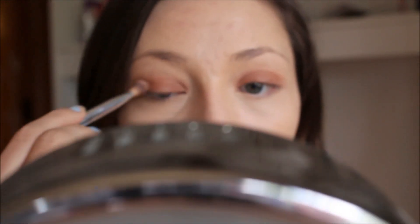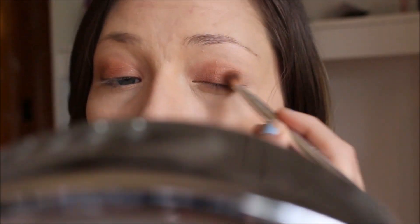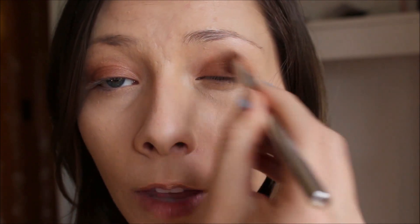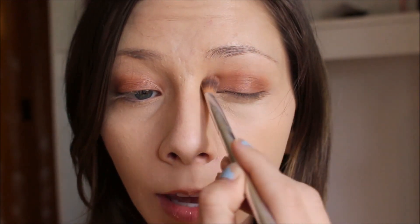Now I'm going to go in with just this fluffy crease brush and dip that into the shade Puree. I'm going to make sure that I get some of that Puree color in the crease above that warm color. I'm not sure if you'll be able to tell on camera with the lighting and everything, but you can definitely see a color separation.